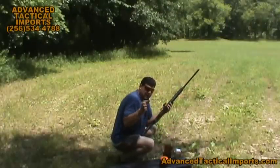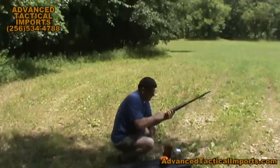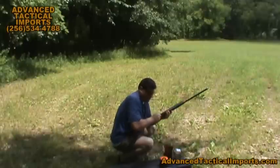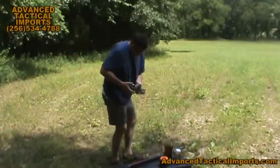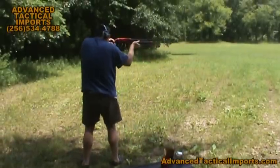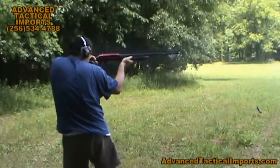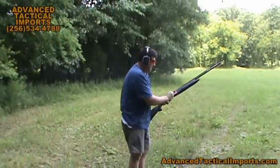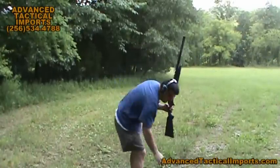Here are the light, low brass target loads. We'll shoot a few more. We took this out on the sporting clay range last weekend, and that was some of the most fun I've had in a while.